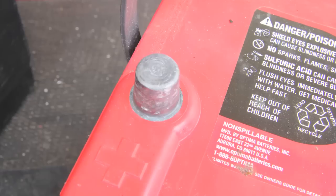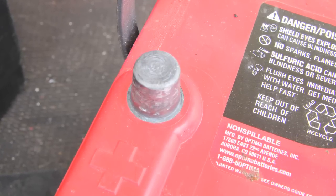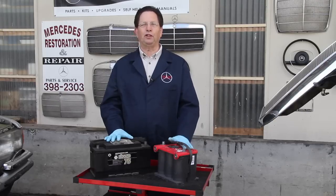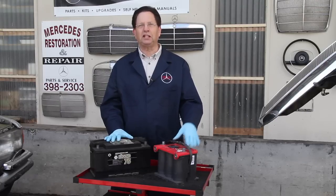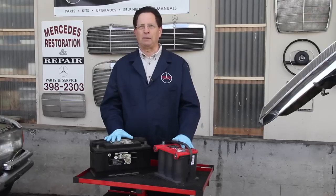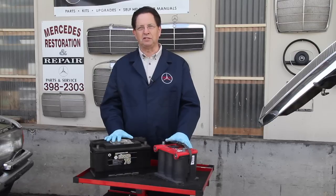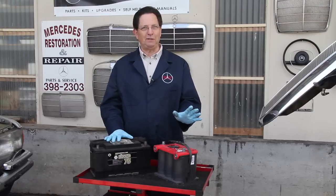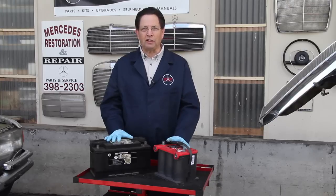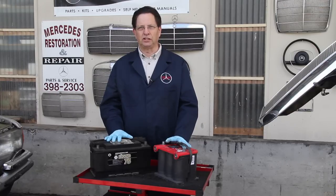The gel cell battery, on the other hand, does not have liquid acid inside and it does not gas off. So I prefer to use Optima batteries, particularly in my old cars that don't get driven a lot and where I don't have time to check maintenance regularly. The Optima battery is more expensive, but it's well worth it — especially if you leave your lights on, as they tend not to drain down as quickly as lead-acid batteries and they have much more power, particularly when used with diesel engines.